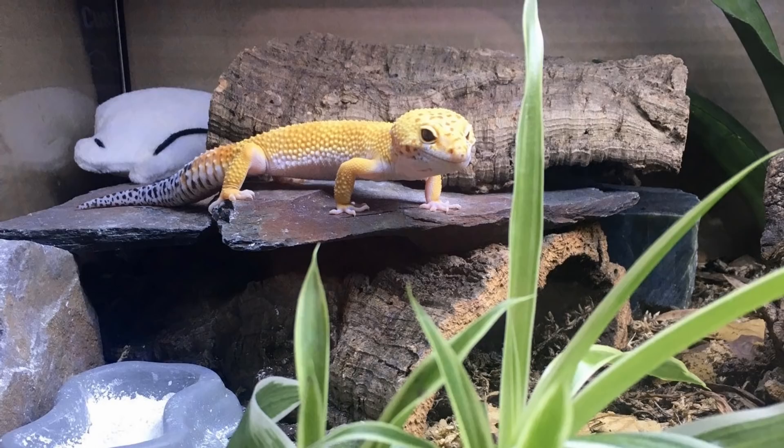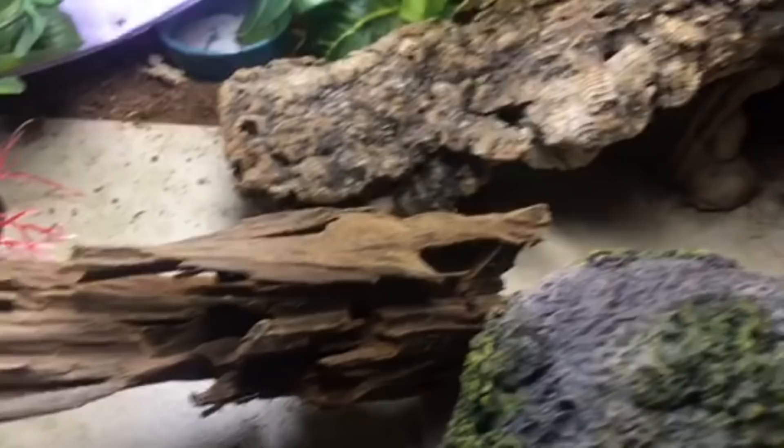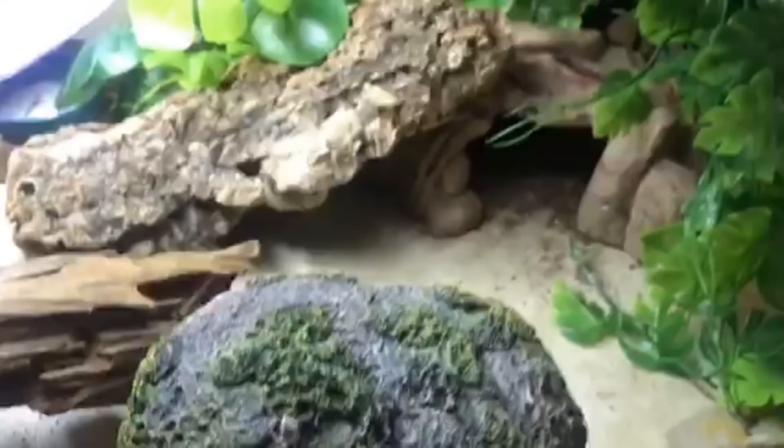The next setup is from Noelle. The photos came through very small so I'm not sure how well they'll show, but she did send a video over and you can see there are lots of hides, lots of places to explore. This is her gecko Taylor. She also made a hammock from my tutorial — very nice, I appreciate that. And she recently added in this piece of driftwood which I really like; it looks like a little bridge.